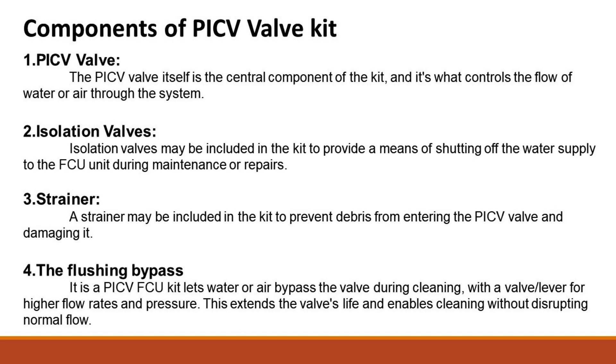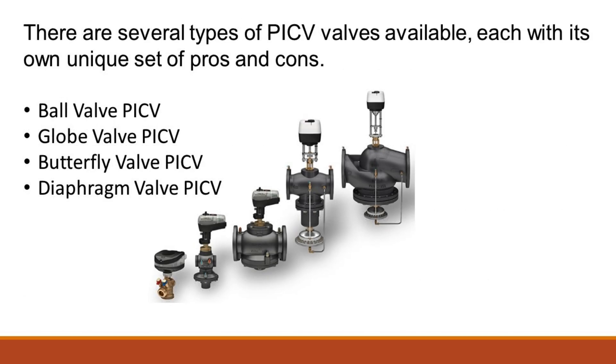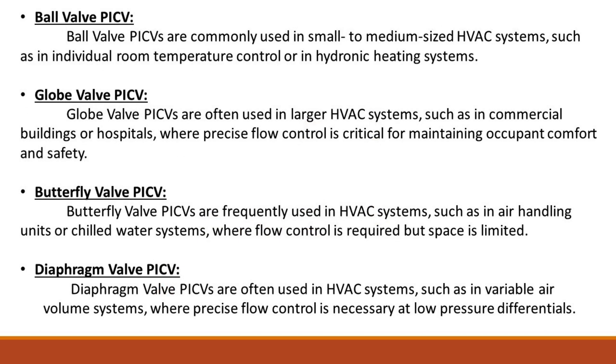There are several types of PICV valves available, each with its own unique set of pros and cons. Ball valve PICVs are commonly used in small to medium-sized HVAC systems, such as in individual room temperature control or in hydronic heating systems.